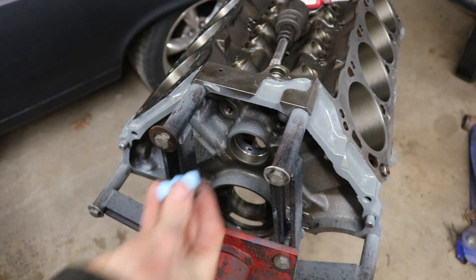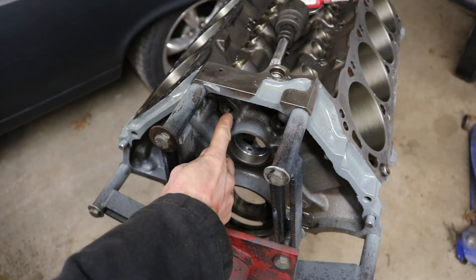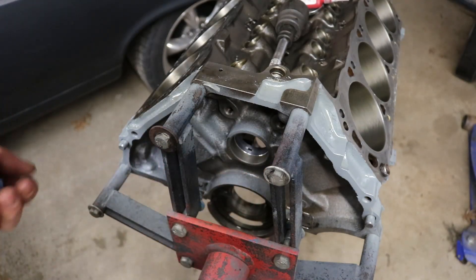First off, we've got the three oil plugs. I just put some Teflon tape on them. They've got three holes right here that go in.